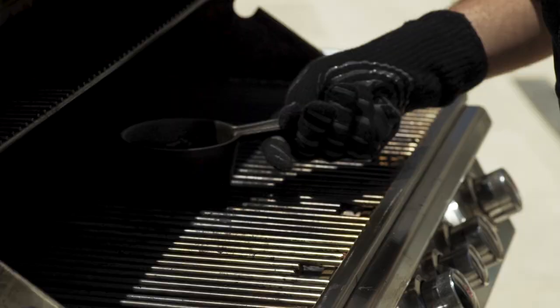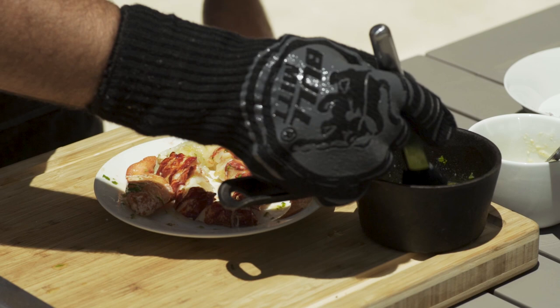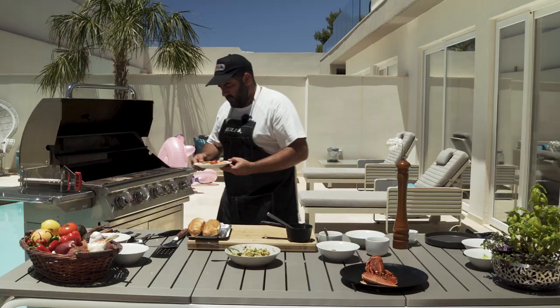I have my basting brush here and I'm brushing the lobster to prepare it for the grill. Then I'm going to grill my lobster and prepare it for our roll.